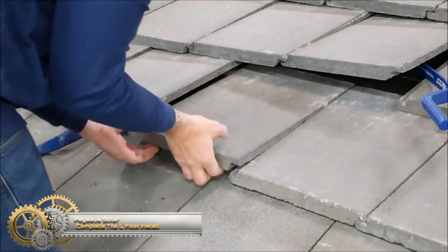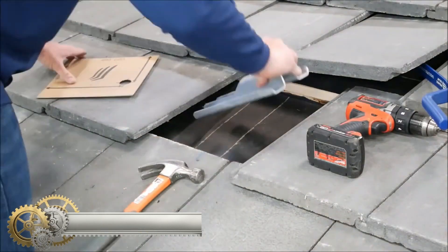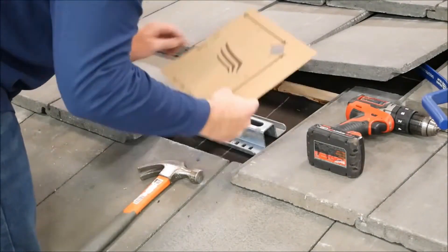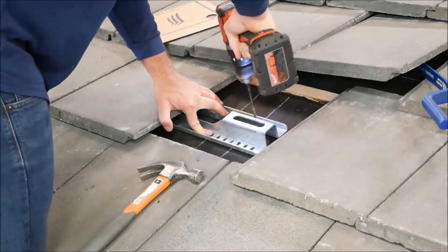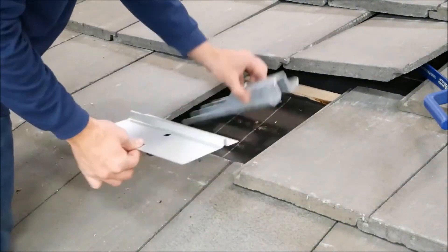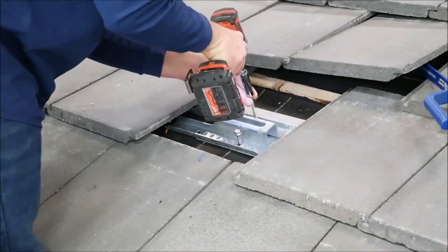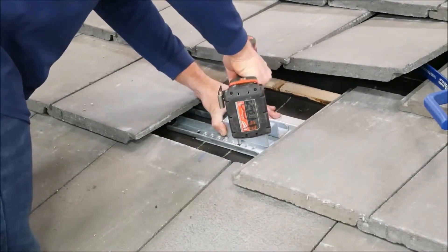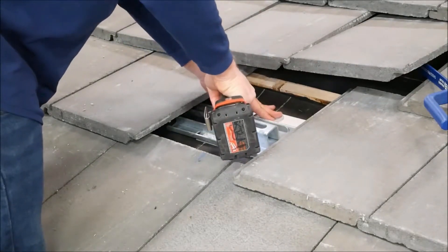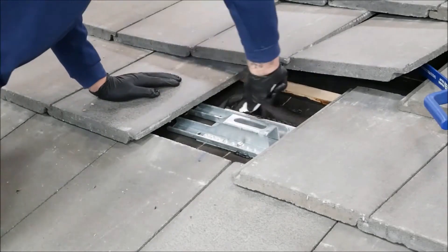Pegasus Solar Complete Tile foot install. It started with the belief there was a better way to mount rooftop solar. Since our first sketches years ago, that passion has only grown. Today, Pegasus Solar is defined by continual improvement. We're always looking for ways to advance mounting systems in the installation process — reimagining, strengthening, simplifying.